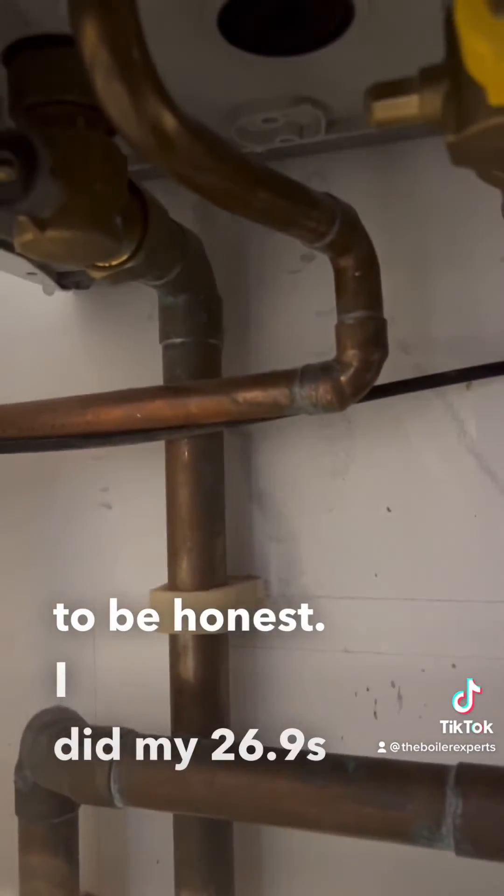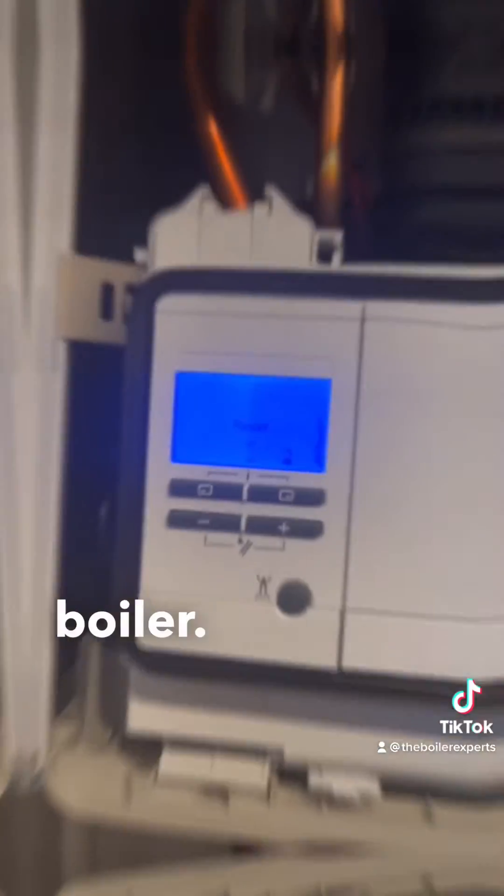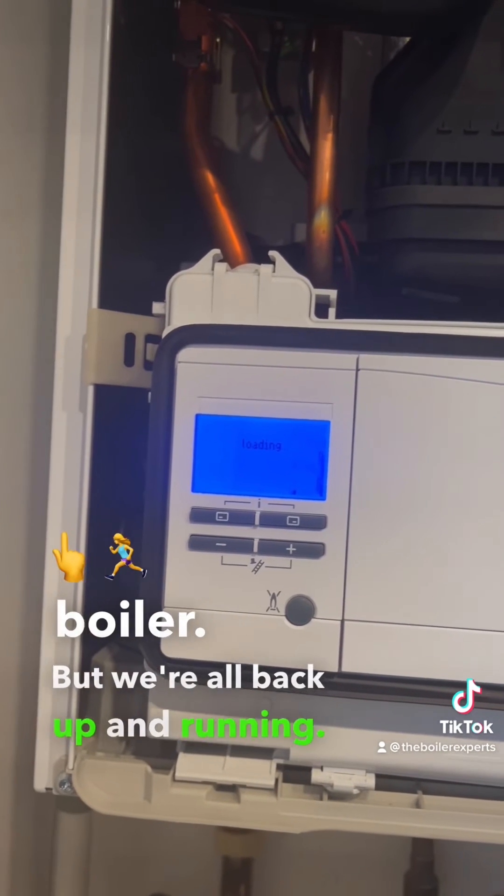It's a nice quick easy job. I did my combustion analysis after doing this, checking emissions and the CO2 levels, then resetting the boiler. We're all back up and running and the test results were really good — job done.